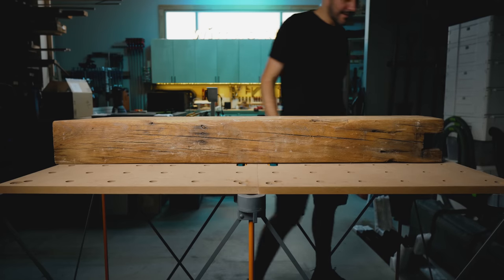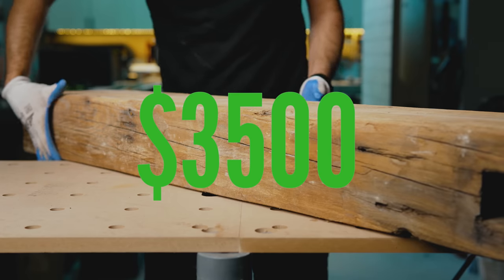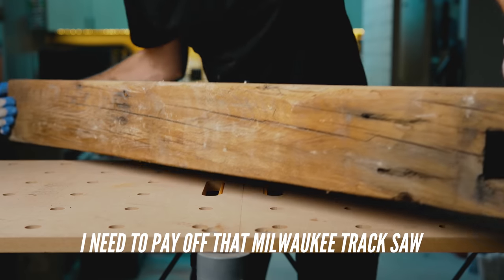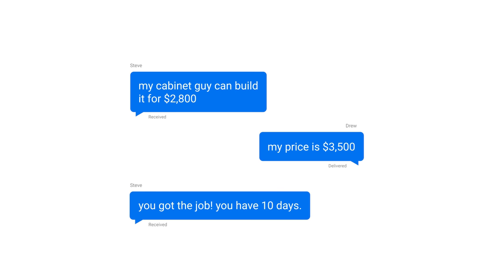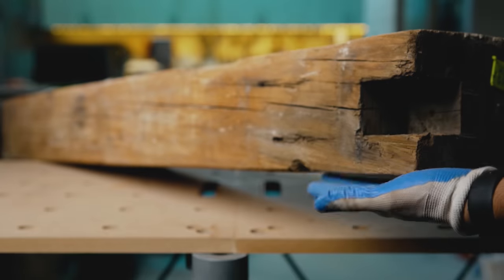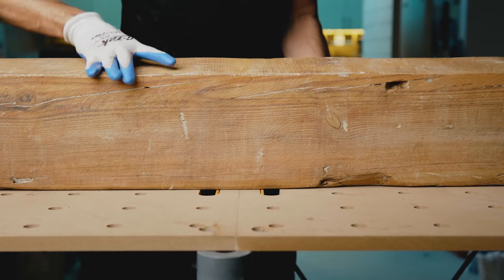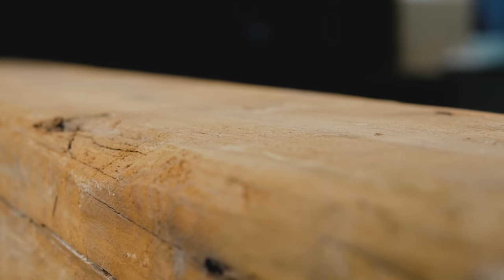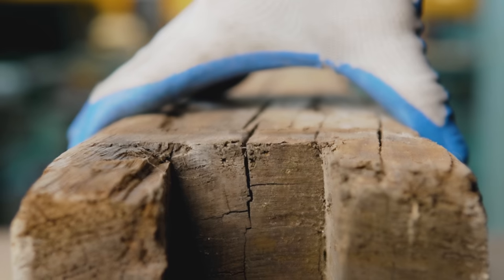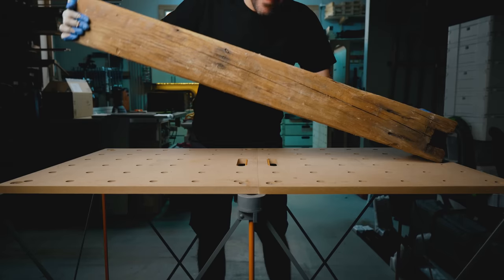Now let's start with the good news. The client agreed to a price of $3,500, which is the most I've ever charged for a project. And I was shocked when he said yes, especially because the other guy quoted him $2,800. The even better news is I don't have to spend money on lumber. He's providing the beams that are leftover scraps from his home renovation. With the price of lumber right now, this is a huge win and should be the most profitable thing I've ever done. But it's not all rainbows and sunshine, children.